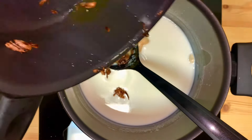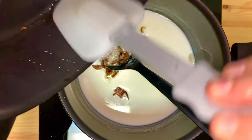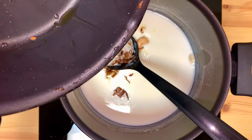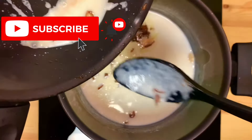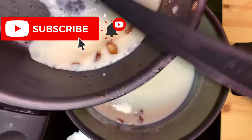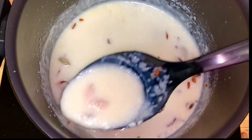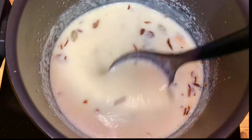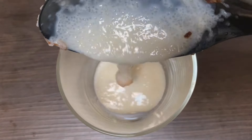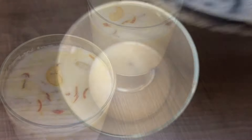Let's mix it up. If you haven't subscribed to the channel, please subscribe and click the bell button. Let's get ready.